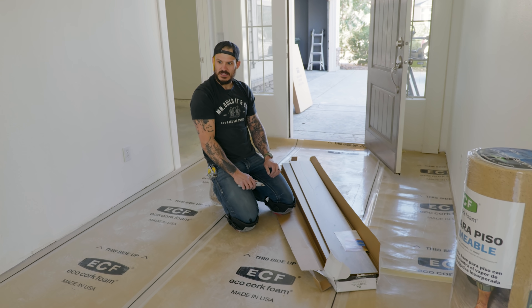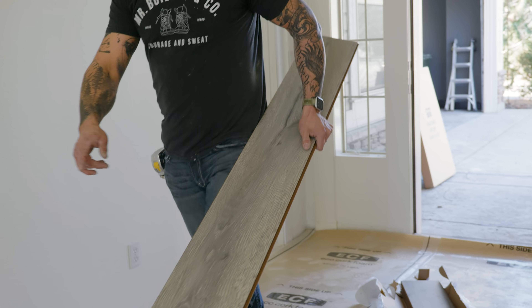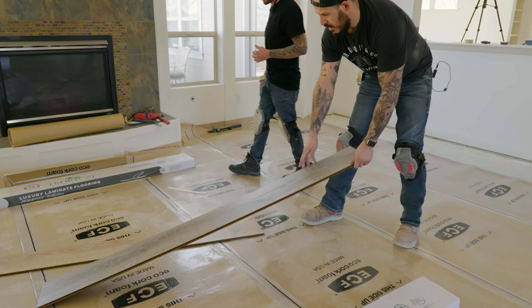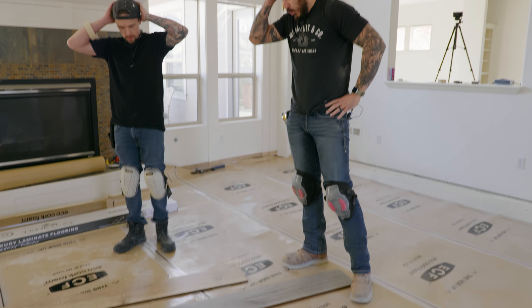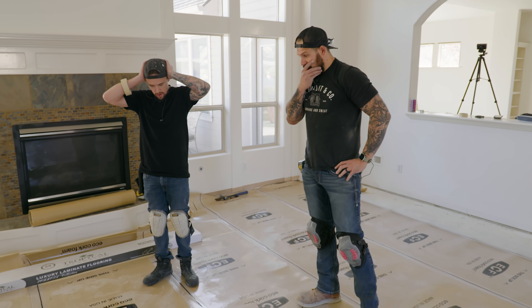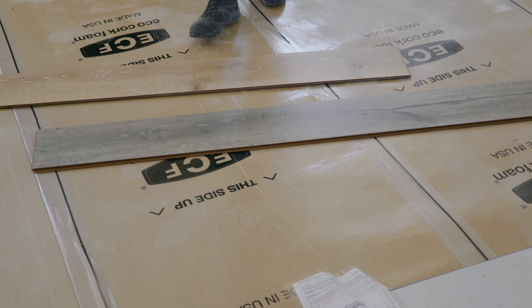That's not the flooring — that's legit not the flooring. Oh no, that's not the floor at all. Well, I gotta see what's in the rest of the garage.